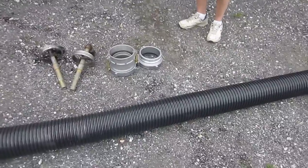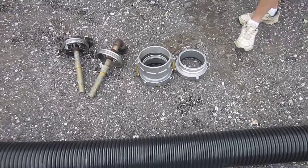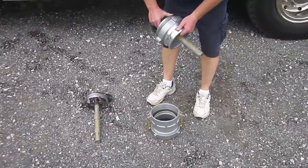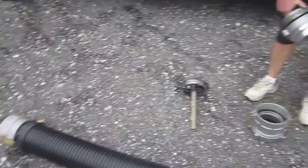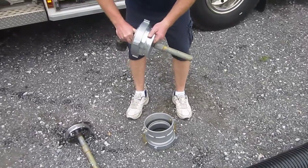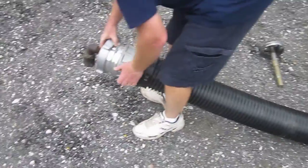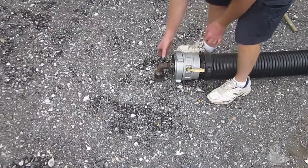We have two choices. We can put a jet siphon on the male end or the female end of the cam lock hose. The driver has chosen going with the female end of the suction hose. He's taking the male adapter and threading it in — he's using the six-inch NST female to cam lock male. That's the same adapter we use for the dry hydrant. He's going to hook it in and set. Now all we need is that inch-and-three-quarter feeder line.